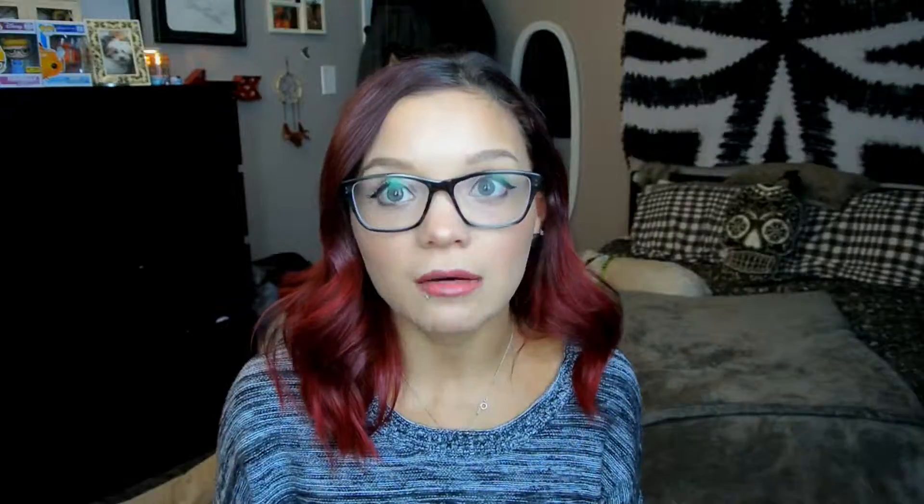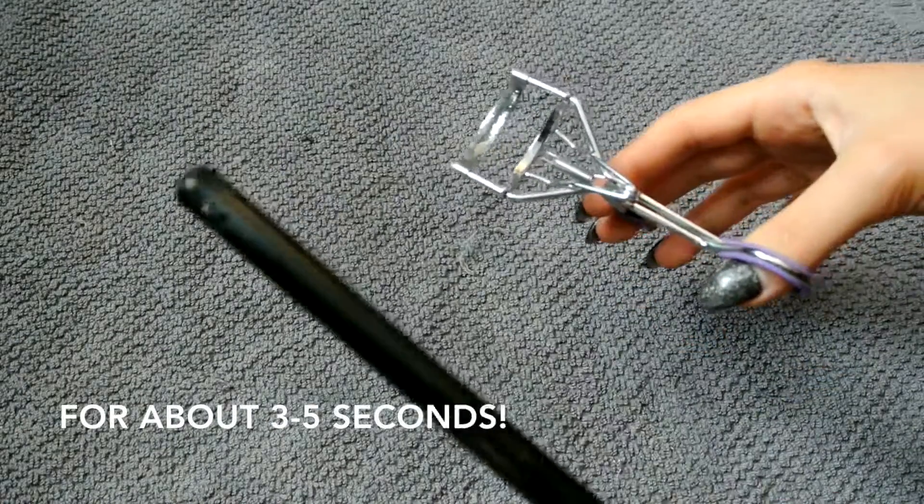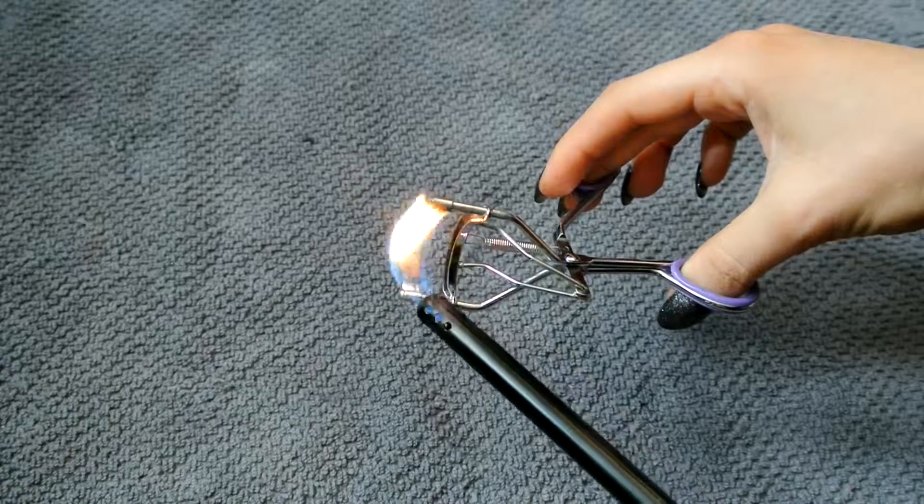My next tip is for cleaning your eyelash curler. If you use it every day it winds up super crusty and gross with eyelashes stuck in it. So here's an easy way to clean it. Take your lash curler, a lighter, a paper towel, and some isopropyl alcohol — beauty grade alcohol that disinfects. I use 99% for my kit, but 70% works well too and is easier to find. Start by heating up the base of your lash curler with the lighter — this disinfects and loosens the gunk. Make sure you're not spraying alcohol and using the lighter at the same time, because alcohol is flammable and we're not trying to light the house on fire.